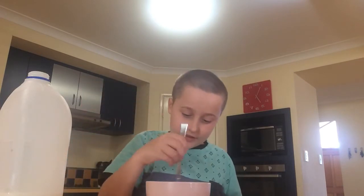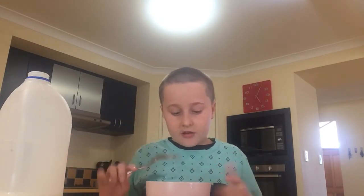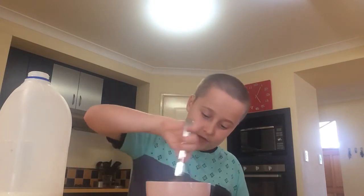Once you've done that, it will have a custard color. If you know custard — very tasty — it'll have that sort of color. It might have some orange bits in it, but it doesn't matter. If you put too much milk in, you'll have to put it in the microwave twice.